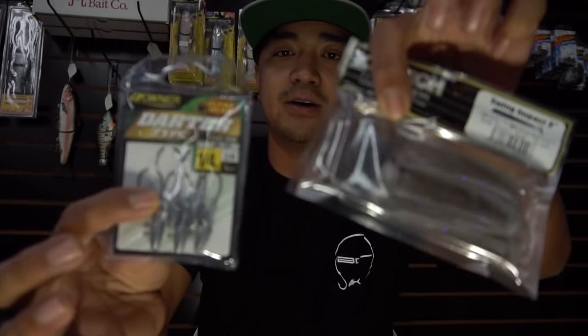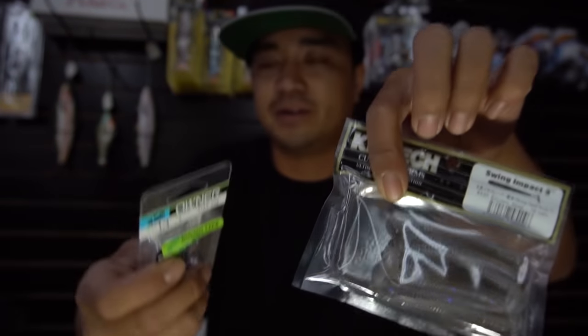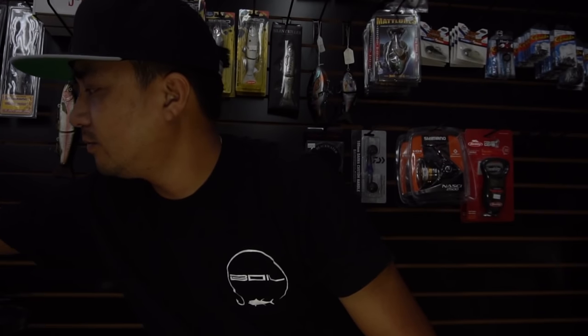You can easily rig these guys up with darter heads or round heads — perfect fit. Another rig I use is drop shot. Drop shot is one of the most efficient ways to fish San Diego Bay, Mission Bay, anywhere really.